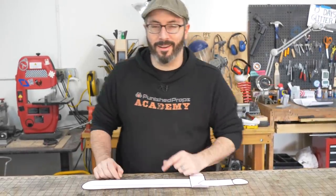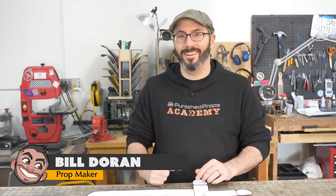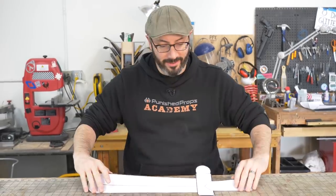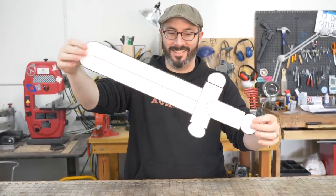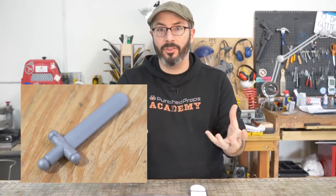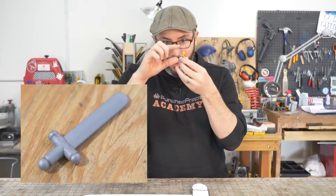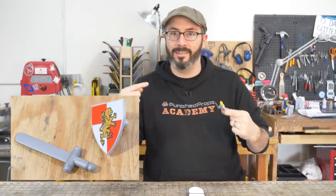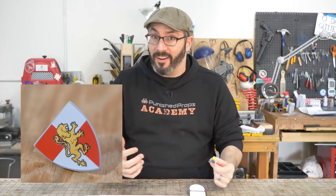Welcome to the shop, fellow maker. The real Bill is here and today we're making something from my favorite universe: Lego. Starting with a Lego sword — this is the classic knight's sword and we're going to make it full-size. We're just taking a tiny little hand prop from the Lego world and making it Bill-sized. We're also going to make the shield.